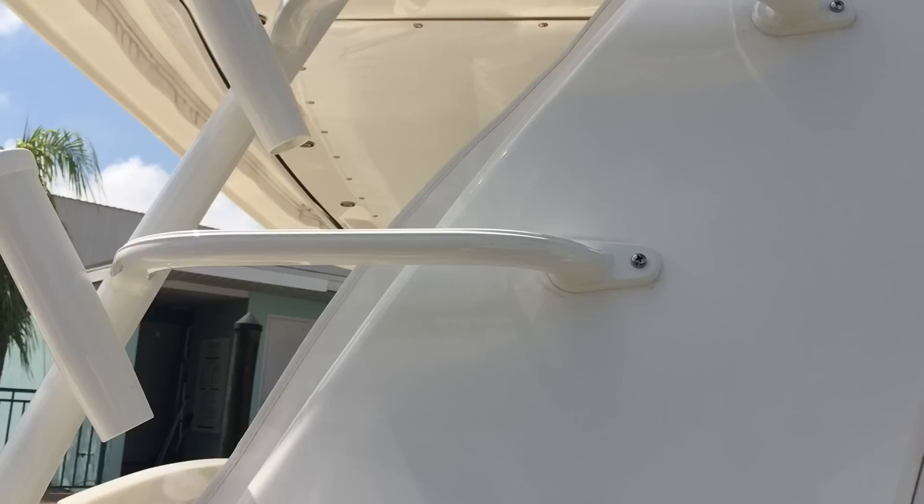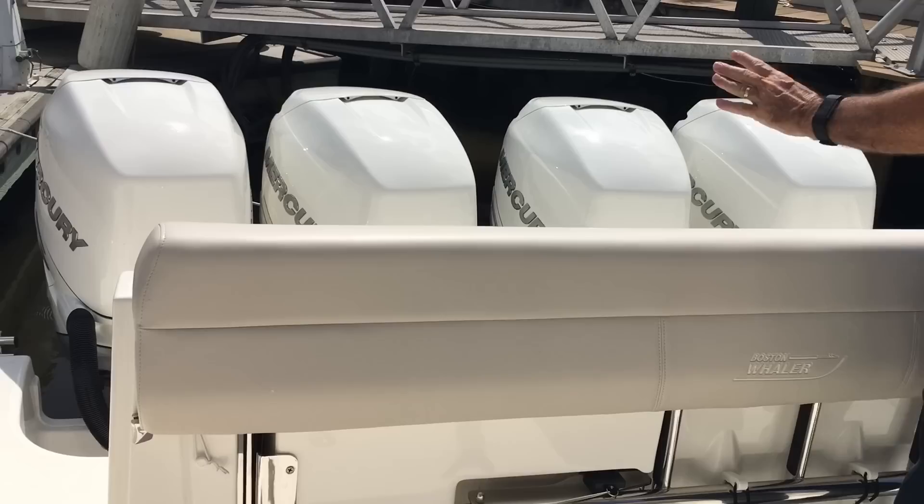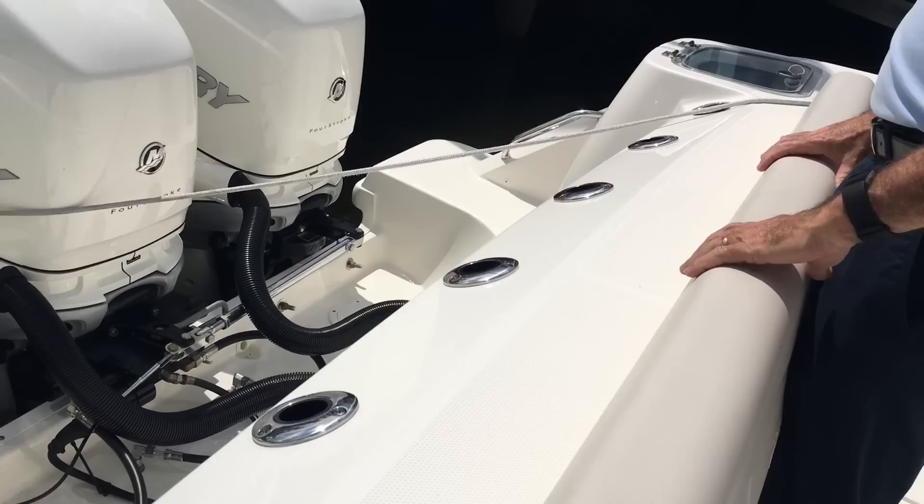So why don't we hop on board and take a look at the rest from the inside. Here we are on board the 420 Outrage. Let's start with the back of the boat. If you are fishing, you can stand up with a really comfortable leaning post right here. You've got five rod holders in the back, plenty of rod holders for fishing off the back of the boat.